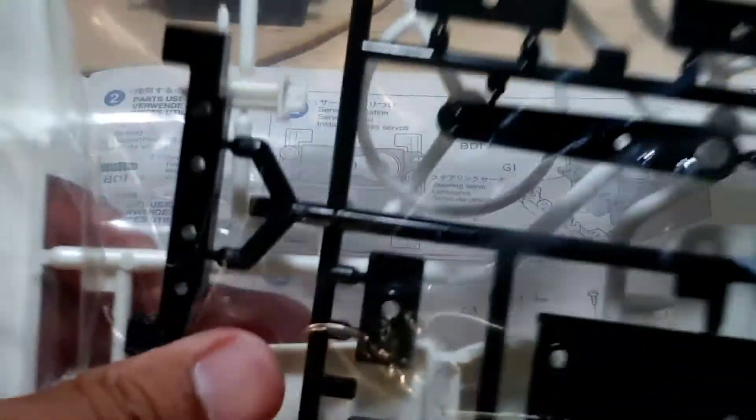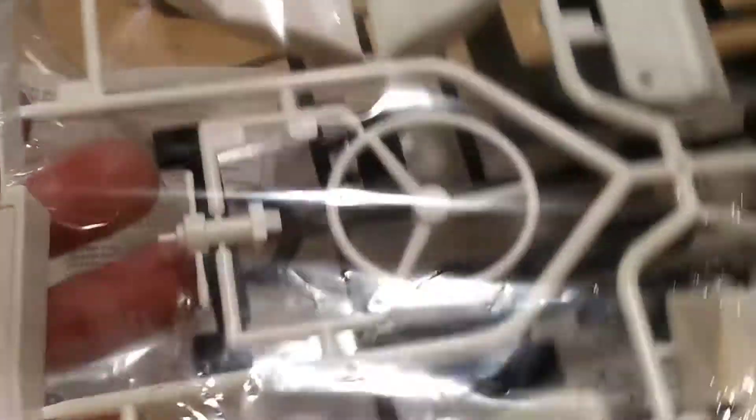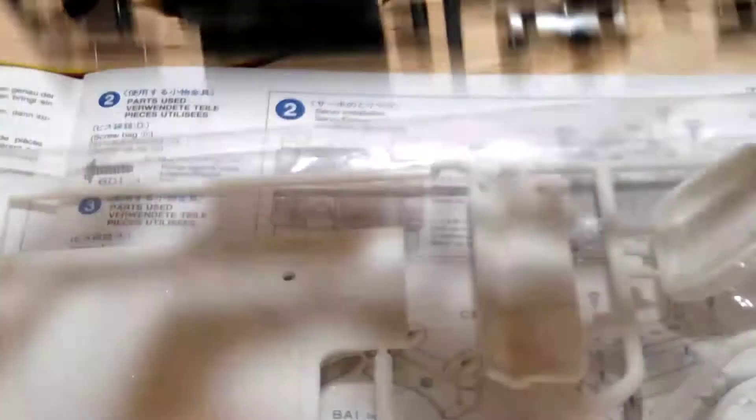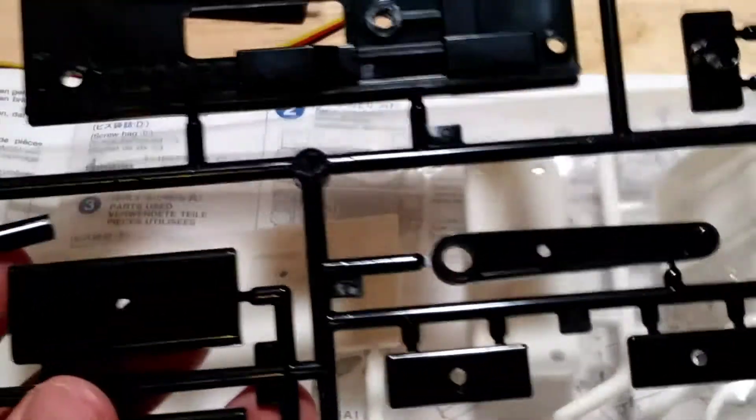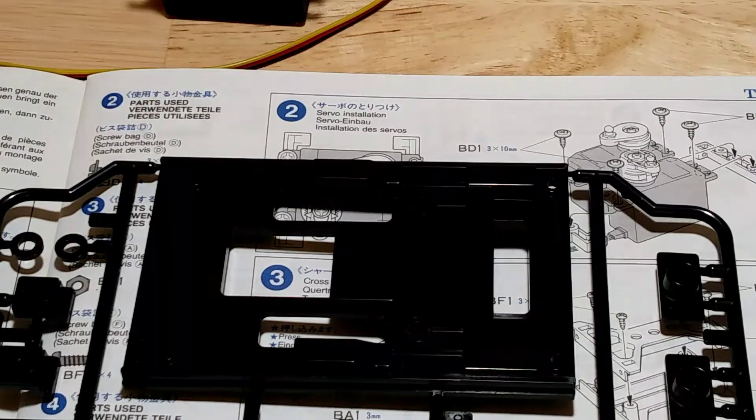We're going to get the parts. We need part G, which you'll find in this bag — the bag that has the seats and steering. I'm not sure if all kits put them in this exact bag, but I'll show you the G parts, the ones that we need. Let me get it out. So this is the G section — all these things.